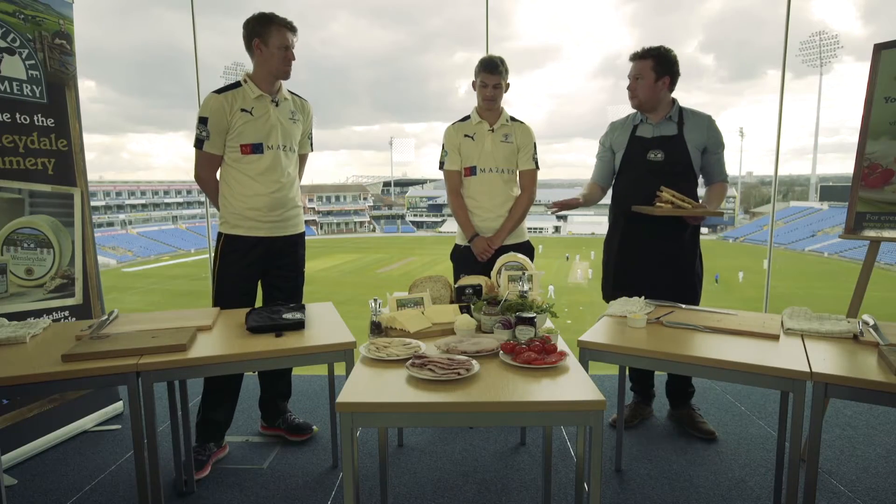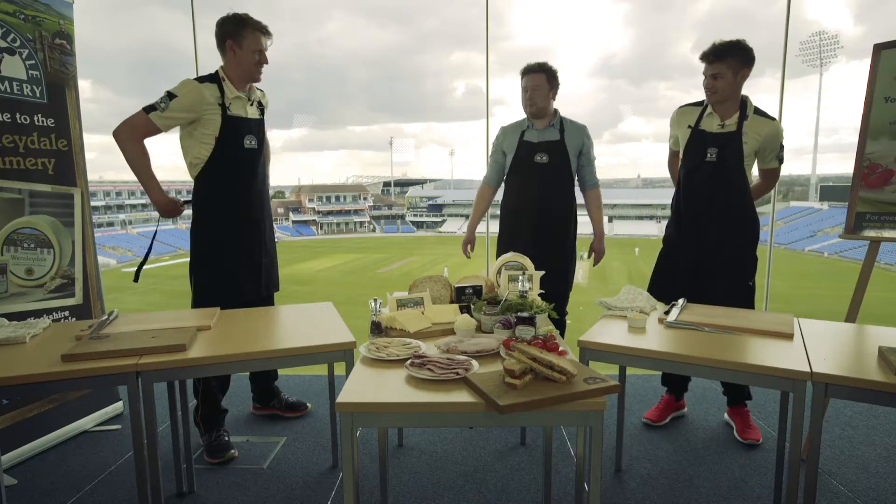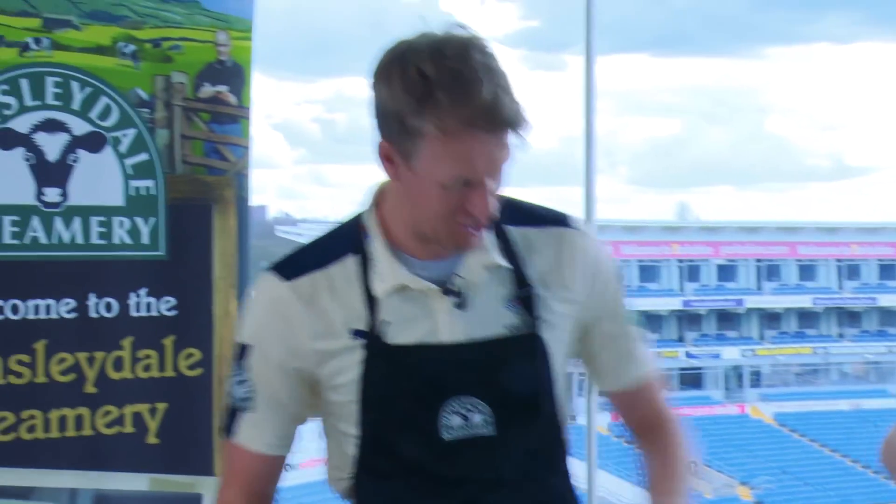What I'd like to do now is invite you two lads up to have a go at making your perfect Yorkshire Wintersdale sandwich. My wife's a vegetarian, so I like to do a lot of vegetarian food for her — I'm going to try and impress her. Shall I crack on?